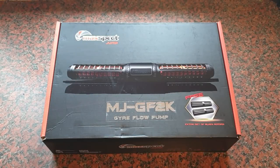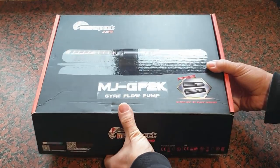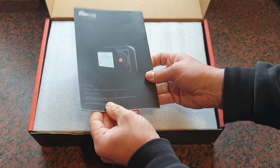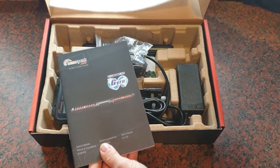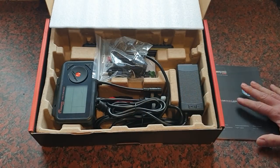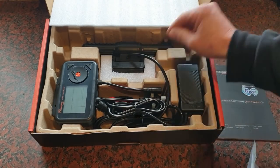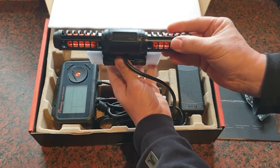Right guys, okay here we are. We've got the box out, let's open it up and see what we've got inside. There's a nice little booklet on what's going on and what we need to be doing - we'll put that aside for one minute and see what else we've got.